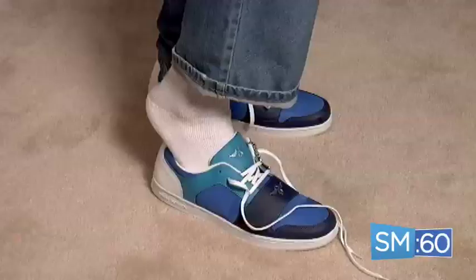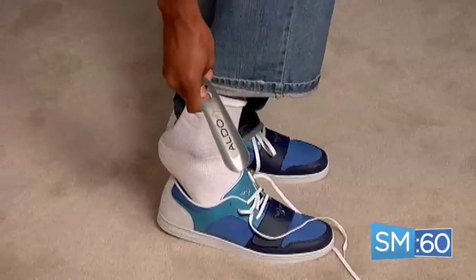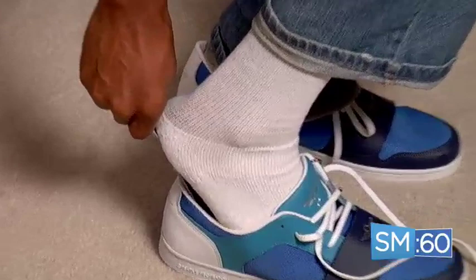So instead of trying to put your shoes on the hard way, use a shoehorn. Insert the shoehorn towards the back of your shoe, press your heel against the curved part of the plastic and press down. It's as simple as that.